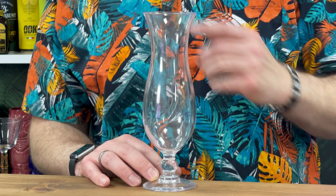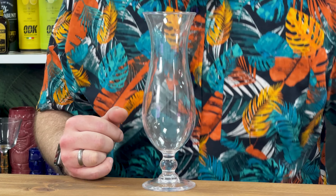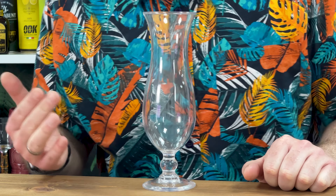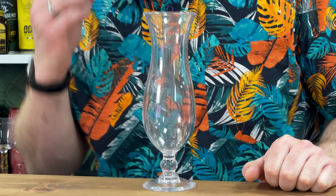Believe it or not, this is the polycarbonate hurricane glass from the bar at Drink Stuff Ranch. I've never really considered using polycarbonate in my business — I've always kind of had glass and never paid much attention to it. But this has been sitting on the shelf over there for months and months, and I always assumed it was glass. It's only just picking it up to film this that I've realised it's actually polycarbonate and pretty much damn indestructible.